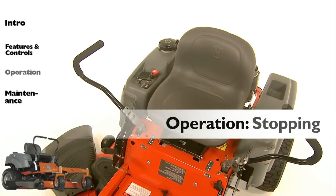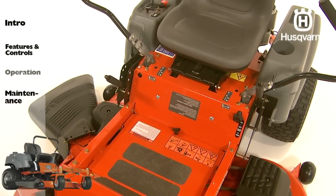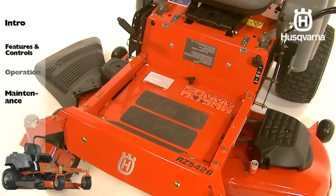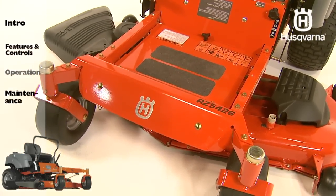If the mower has been worked hard, disengage the mower deck and allow the engine to idle for a minute to obtain normal operating temperature before stopping it. Avoid idling the engine for longer periods, as there is a risk of fouling the spark plugs.